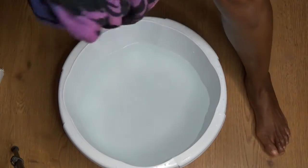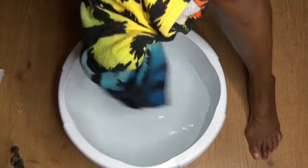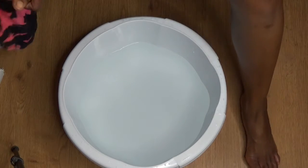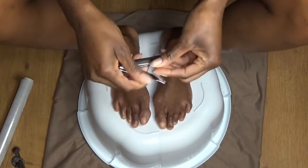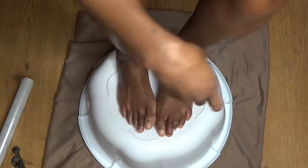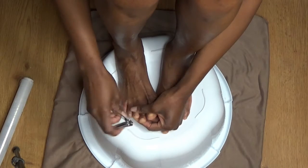Next I'm drying my feet and I'm going to go in with some nail care. You can see already just by looking at my feet that they feel soft — they really do feel so soft. That's why I like to take these steps.